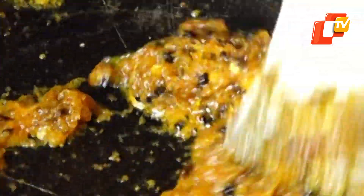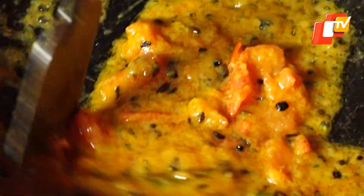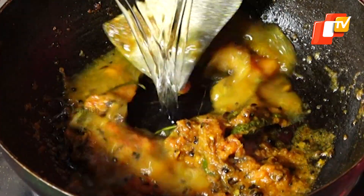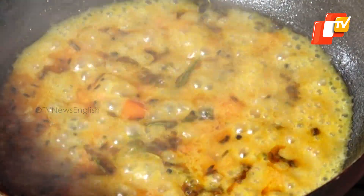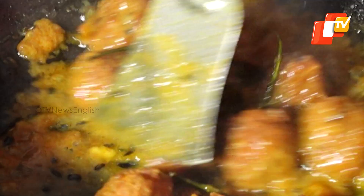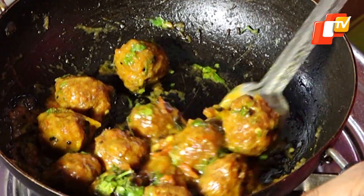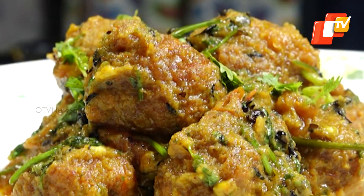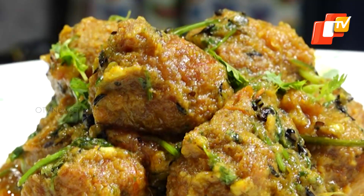After frying for 2-3 minutes, add the chopped tomatoes to the masala paste. When the oil starts separating from the masala, add 1 cup of water and cook it to a boil. Now add the prawn balls to the masala mixture and fry for 2-3 minutes. Take it out on a plate, garnish with coriander leaves, and your prawn ball curry is ready to serve.